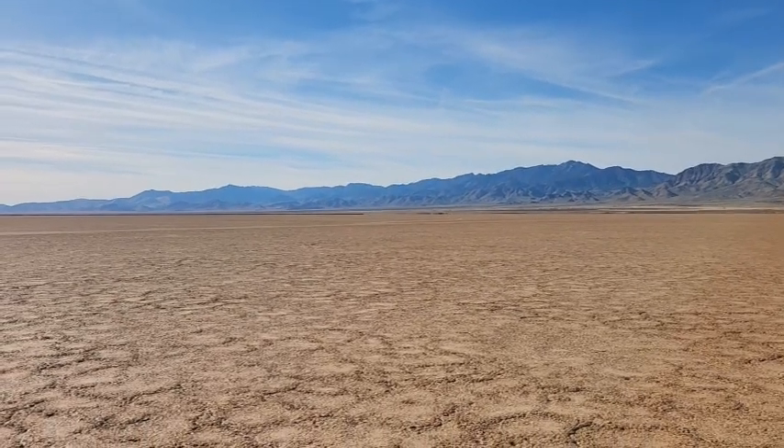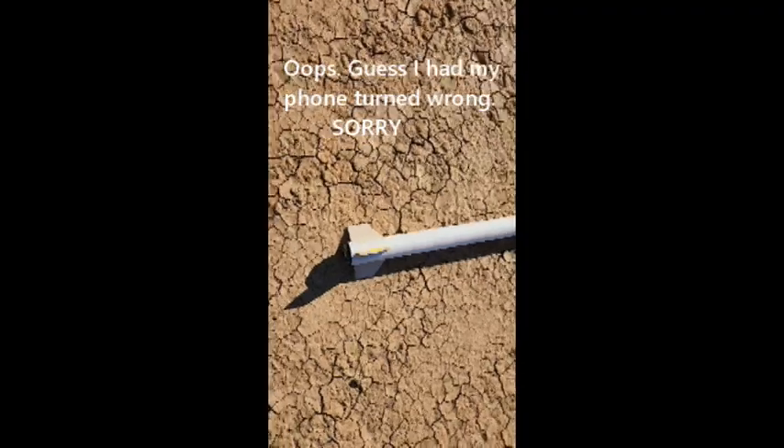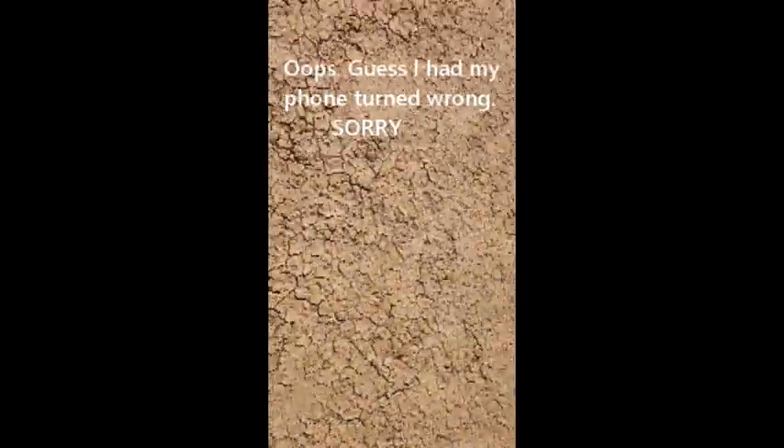Nice touchdown. I'll go get that. It landed good, no damage. The engine did fall out — that's what I saw falling. I don't know if I'll find it.